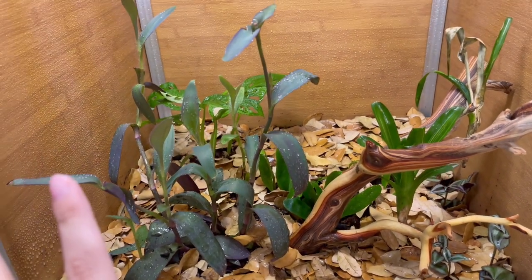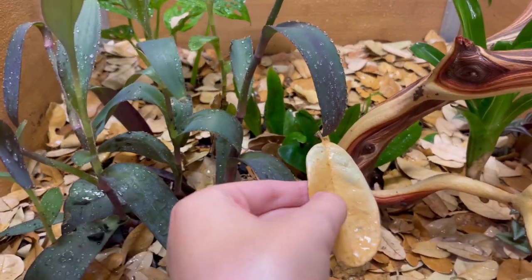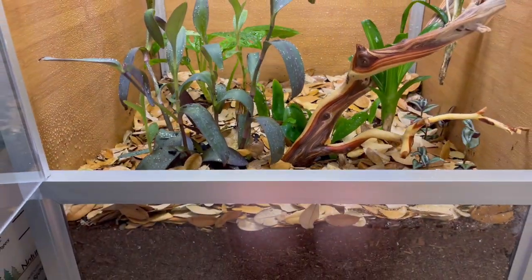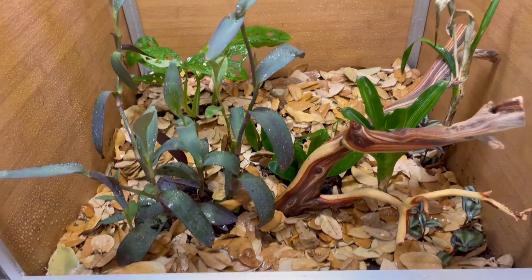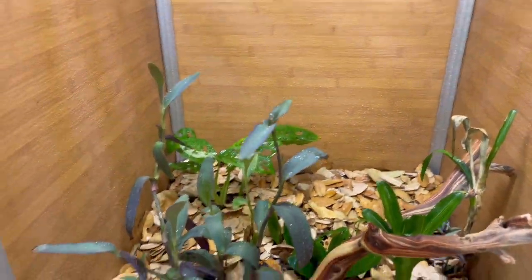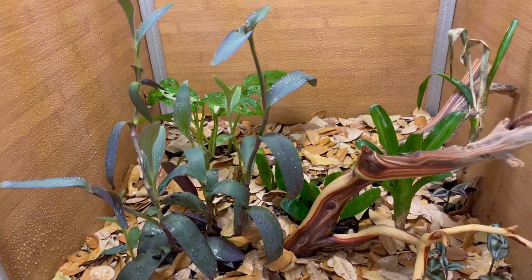I literally only had to use one bag, so I'm going to use the rest on Keeley and Smeagol's enclosures because they need leaf litter anyway. These leaves are super interesting — they're kind of harder, Texas live oak, and they're really pretty; it makes it look super cool. There are currently three species of isopods in here as well as springtails, and this is all ABG mix. I think it looks amazing and I'm very happy with how well all of the plants are doing.